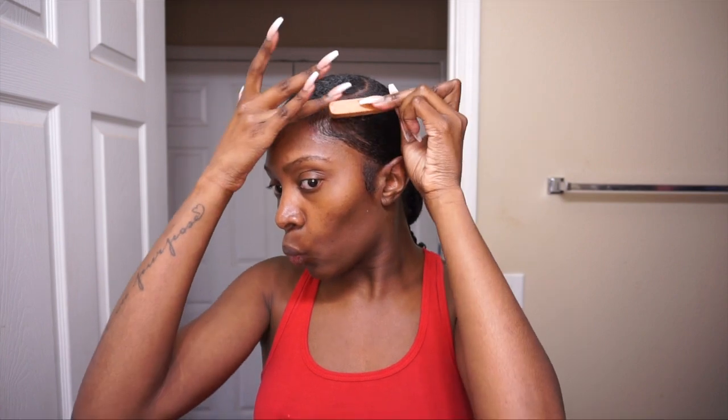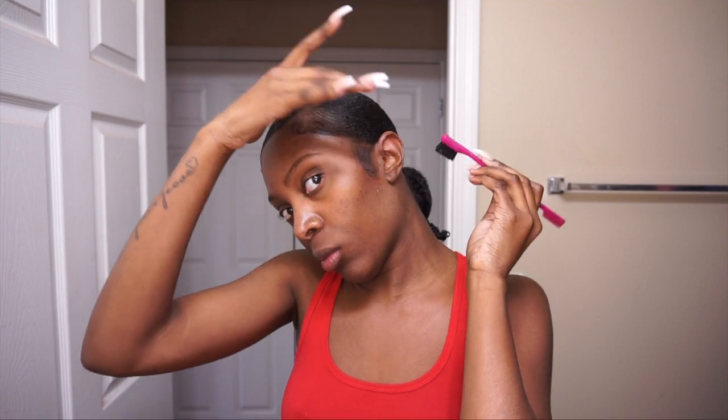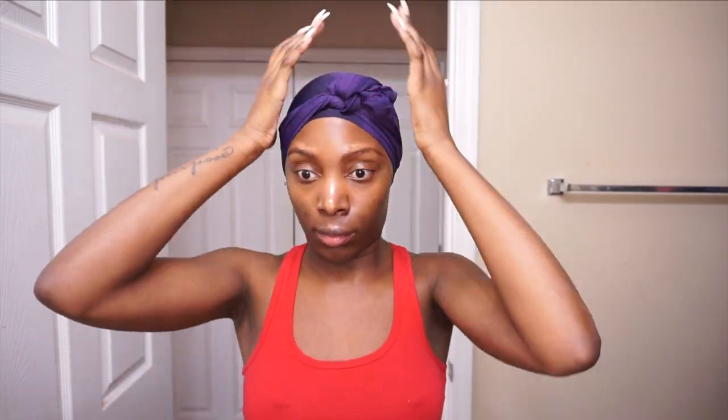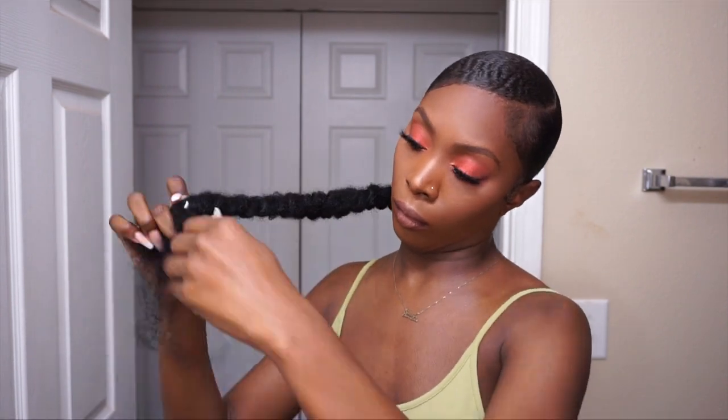I use the pomade edge control on my edges, and we're gonna tie this down to make the edges not look as spacey. When you do your baby hairs you don't want it looking like you're bald when you're not. I really took my time to craft out the baby hairs and make sure my hair was laid. I'll be going through this process again tomorrow so I'm a little stressed, but let's tie these edges down and hop back on camera in full glam to show y'all how I attached this ponytail.